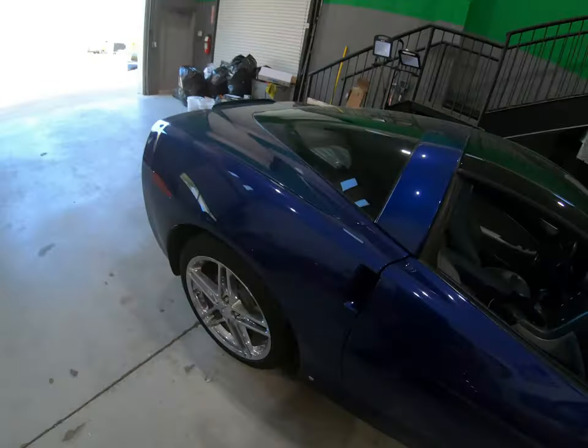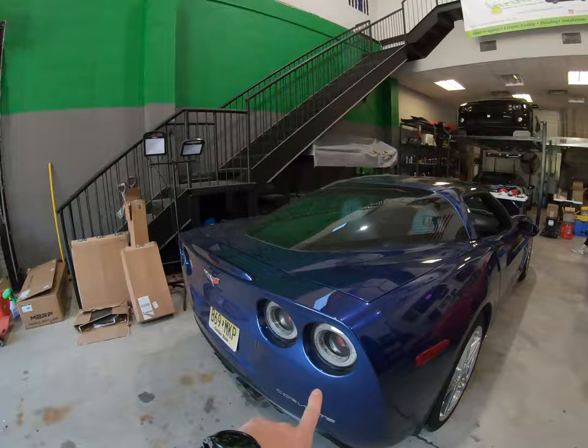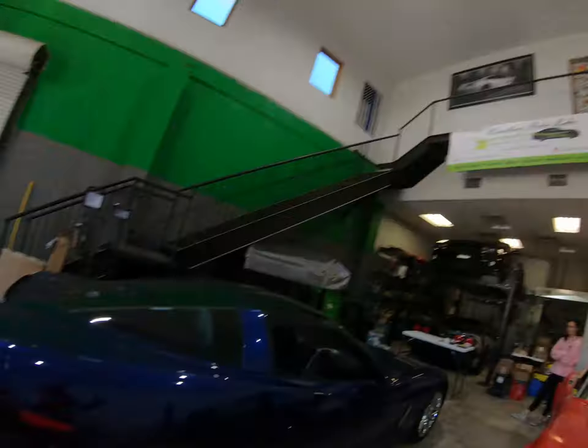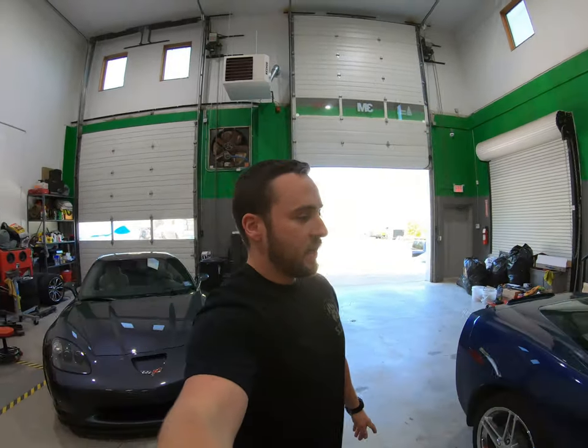Since then, he has also done the Morimoto taillights. They look really nice. And I'm trying to talk him into doing the Morimoto fog lights and the markers too. I think he's going to go ahead and do them. But today we're doing an MGW short throw shifter.